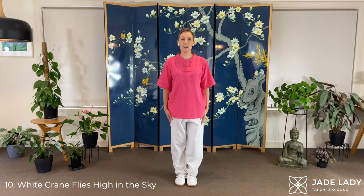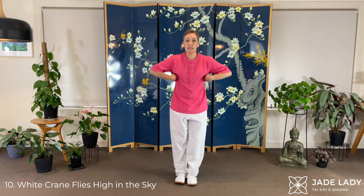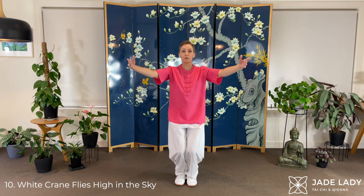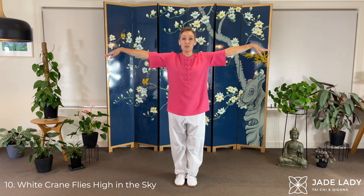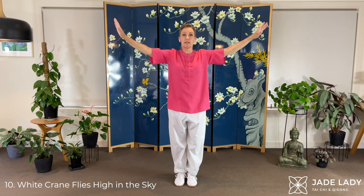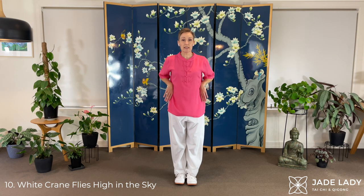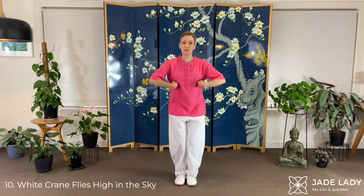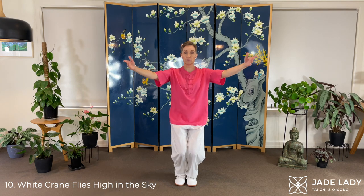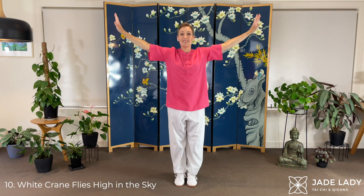White Crane Flies High in the Clouds. Lift your toes. Run the hands up your sides. Pivot. Sweep forward and open. Ready to lift the heels. Here we are — flying high. And lower. And again. We're stimulating the acupressure points as we come up, and the hand as well as the ribs. Open. Notice the wrist action — tilting up. And lower.